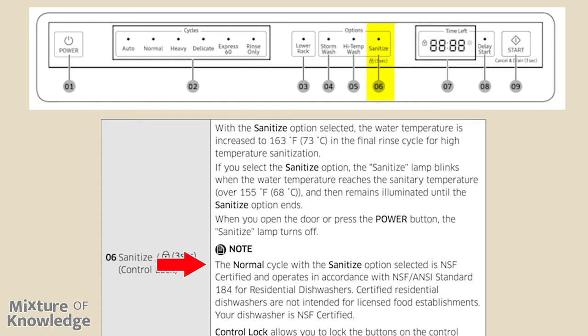Note: the normal cycle with the sanitize option selected is NSF certified and operates in accordance with NSF/ANSI standard 184 for residential dishwashers. Certified residential dishwashers are not intended for licensed food establishments. Your dishwasher is NSF certified.